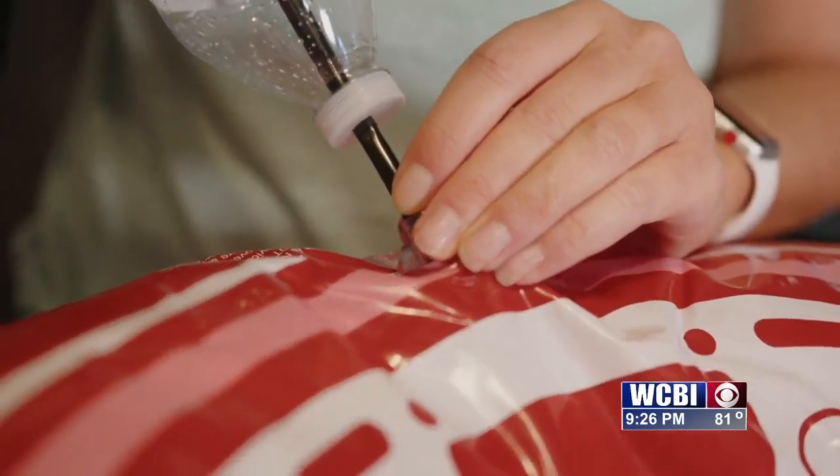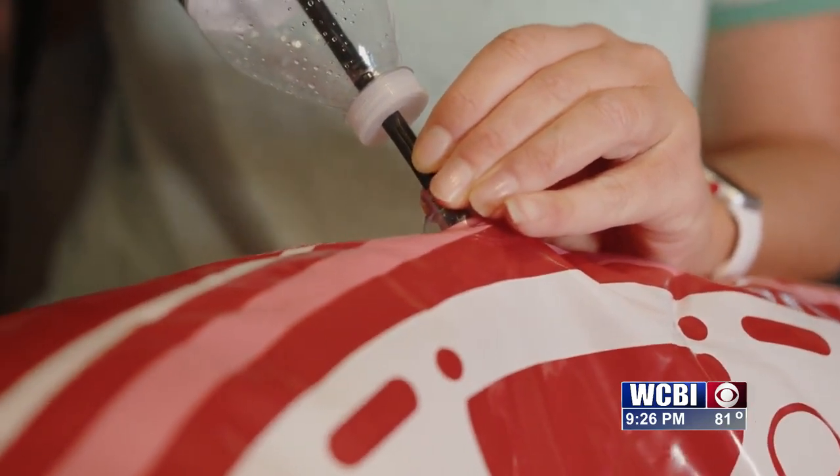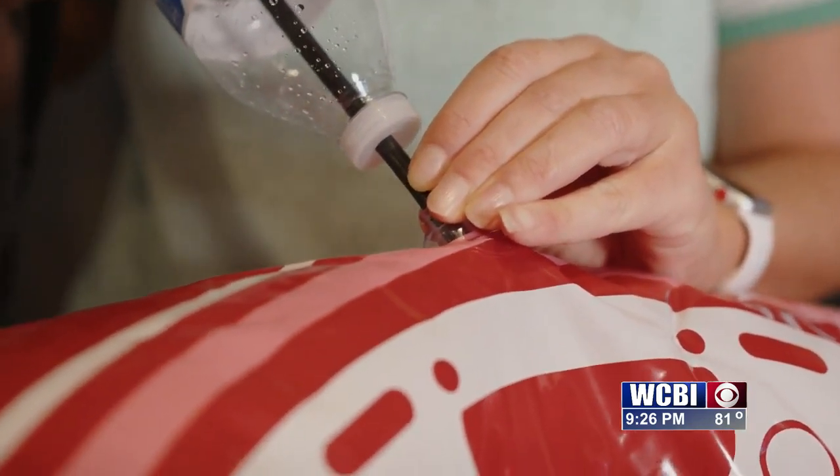That way you don't get all lightheaded and dizzy while trying to get your kids ready for the pool. I will say this only works on certain floats — some of the smaller floats have smaller holes, but you probably wouldn't need it for those anyway since you could just blow those up yourself.